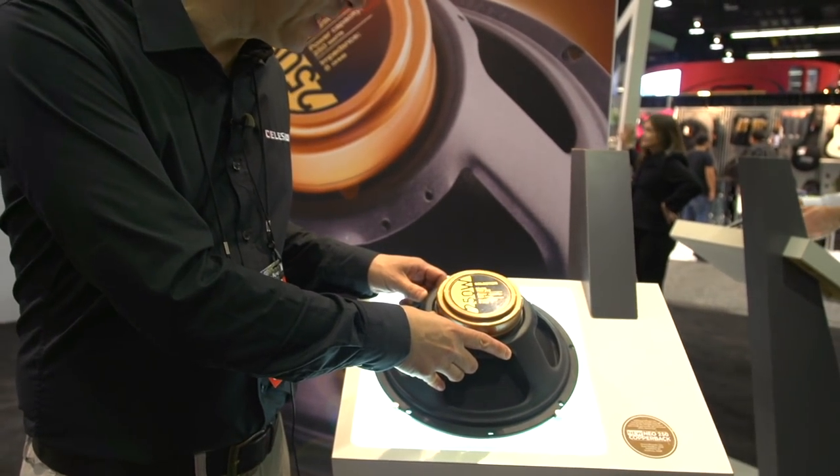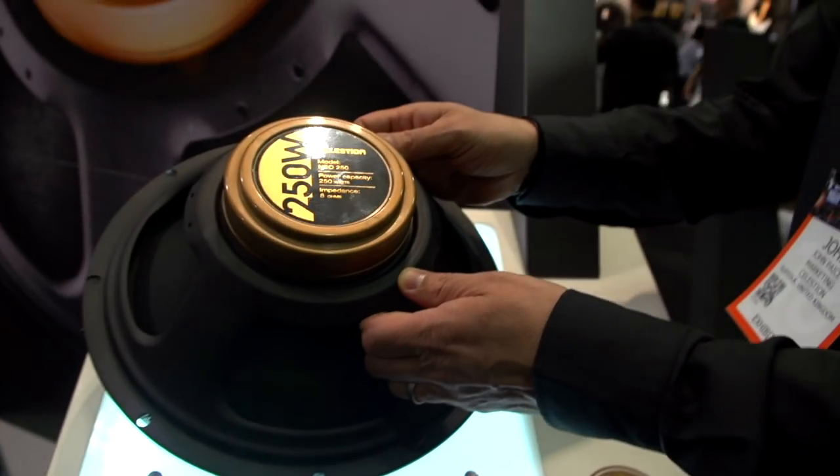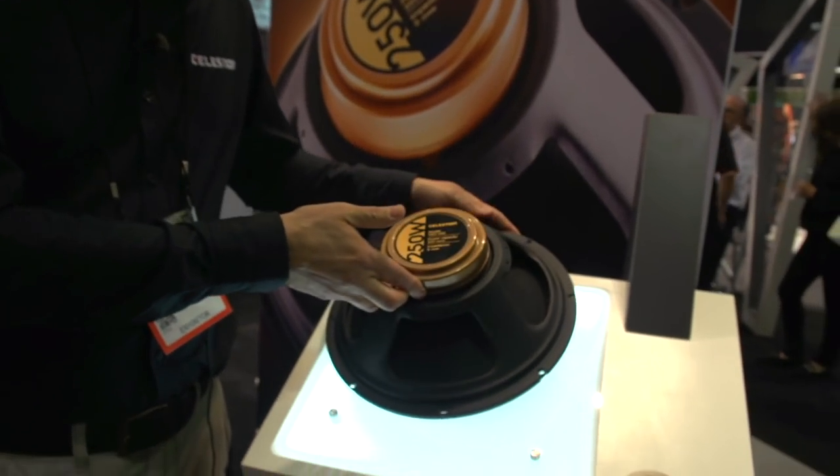Another nice feature of this speaker is it has a neodymium magnet, which makes it really lightweight. Check it out — it weighs in at just around five pounds. It's the Neo 250 Copperback.